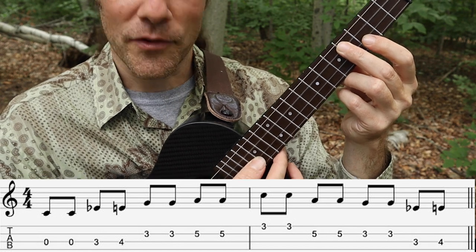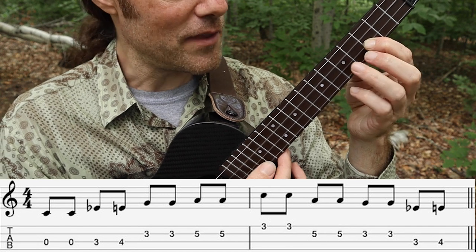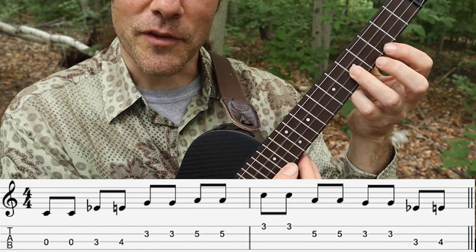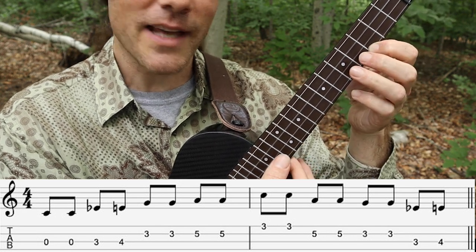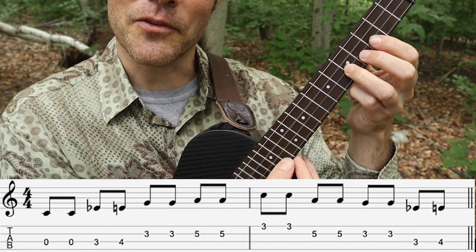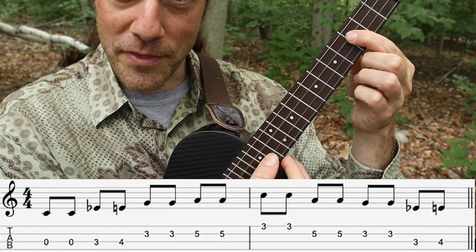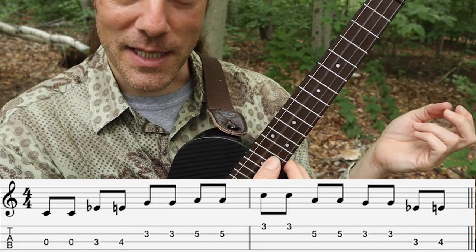Move across to the 2nd string 3rd fret, play that note twice, then the 5th fret twice. Then move across to the 1st string 3rd fret, play that note twice and come on down — 5th fret 2nd string, 3rd fret 2nd string, then 3rd fret 3rd string, 4th fret 3rd string, and then you're back at the beginning.